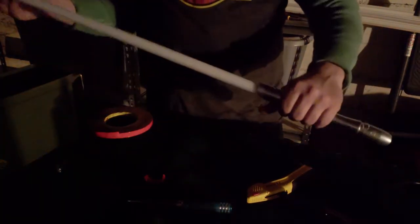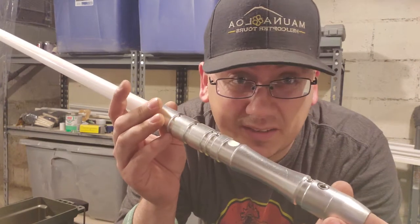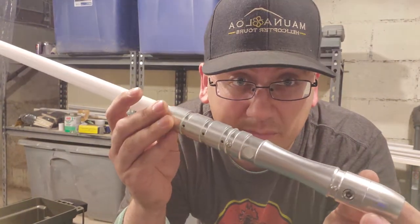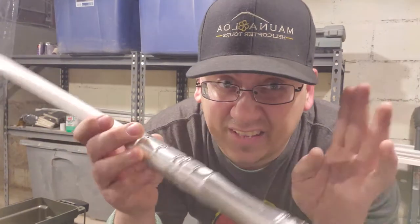Evan's lightsaber is fixed! This isn't too hard of a repair. It took a little while to take it apart, a little while to put it back together, and it was just soldering those two wires back to the circuit board. And now it works great again. Later guys!